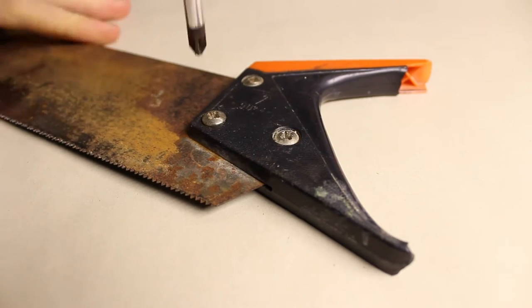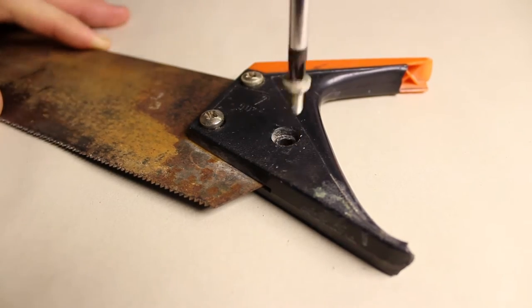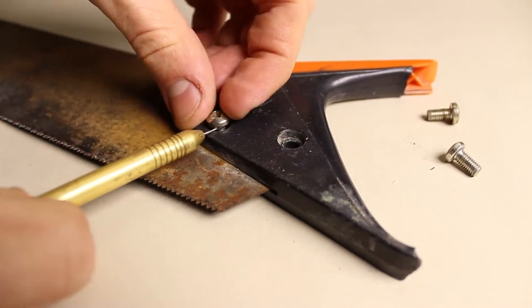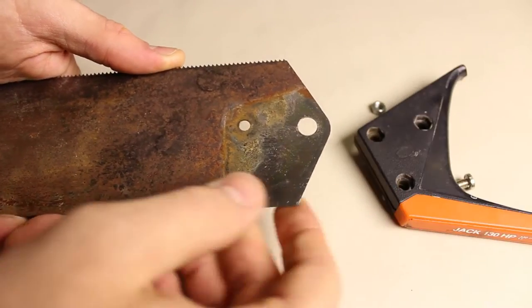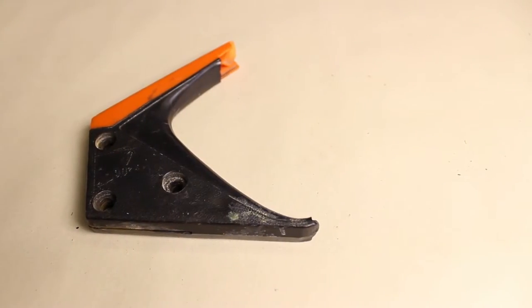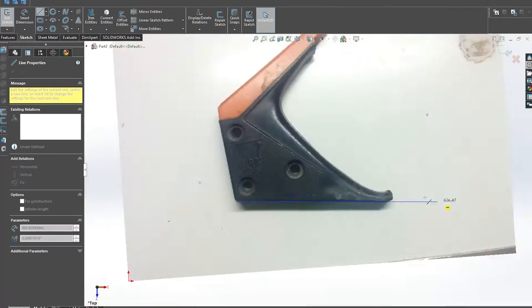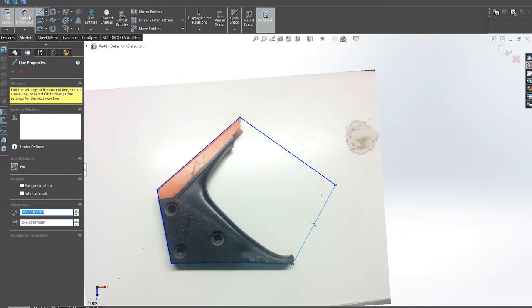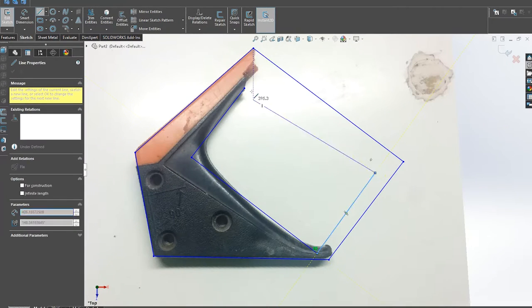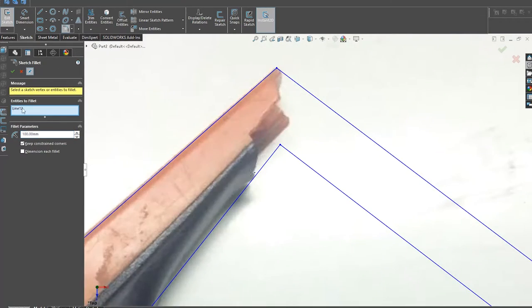I firstly removed 3 screws that were holding the handle in place and after that I measured it and started modeling a new one in SOLIDWORKS. A great trick when modeling a copy of any part is to take a picture of the most detailed surface and trace the edges of the model in the picture so we can extrude it to the needed height. I also applied a few chamfers and made 3 holes for the screws.